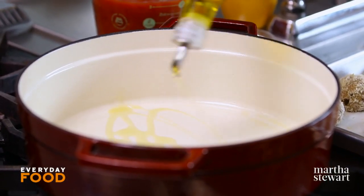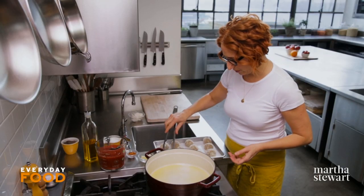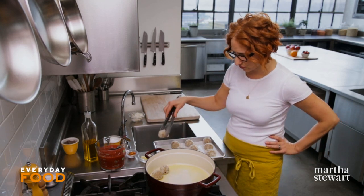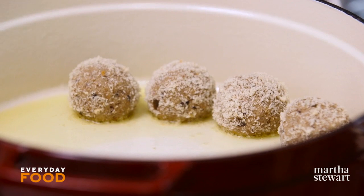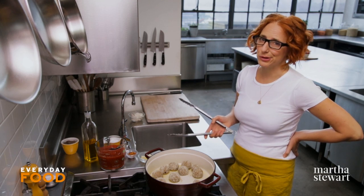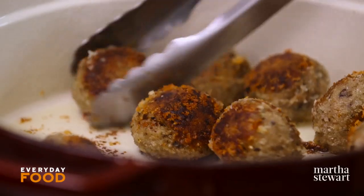To brown your meatballs, heat about two tablespoons of oil, or at least enough to coat the bottom of a pan. Add your meatballs. You want to make sure it is hot enough, otherwise they might stick. These are pretty delicate, so you really want to treat them with love and kindness. It should take about six to seven minutes — turn them occasionally to brown on all sides and also to help keep the shape, even though they probably won't keep their shape. These guys look great; I'm going to take them out and make my sauce right in this pan, and then they'll go back in.